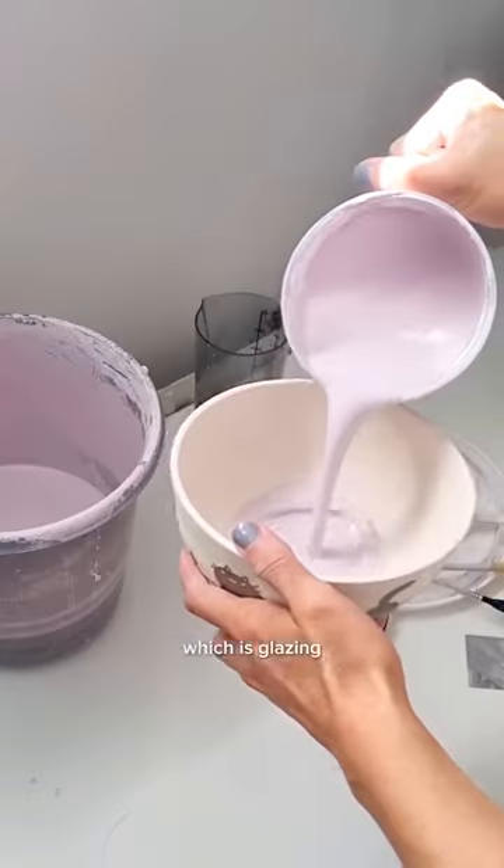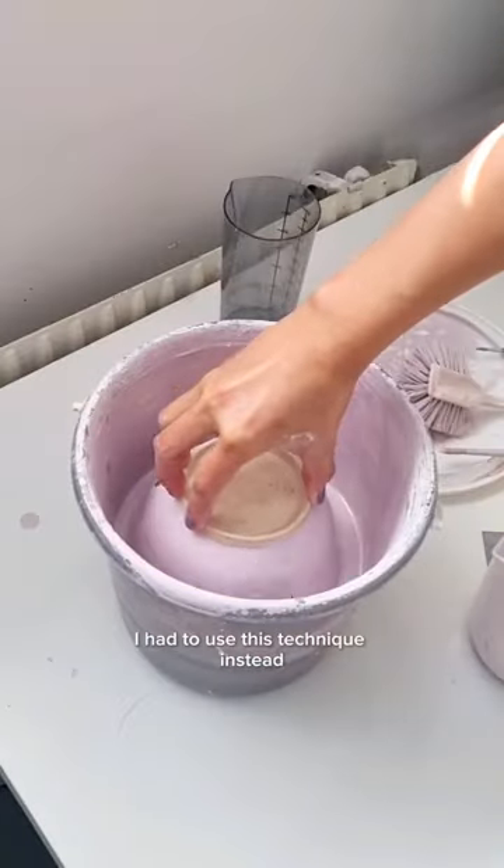The next part is my least favorite, which is glazing. I was running out of glaze so instead of dipping it like I usually do, I had to use this technique instead.